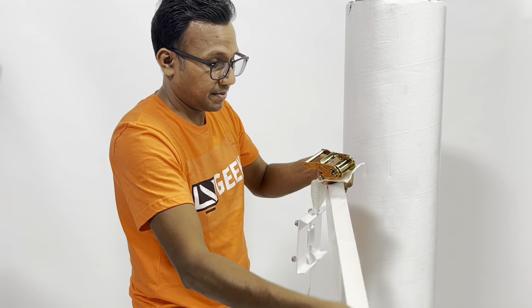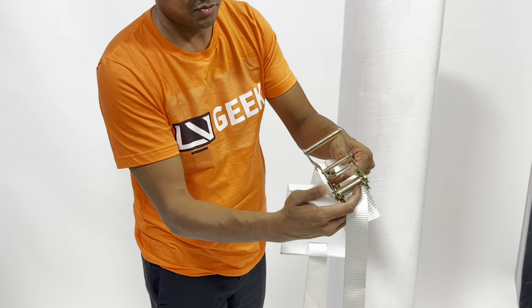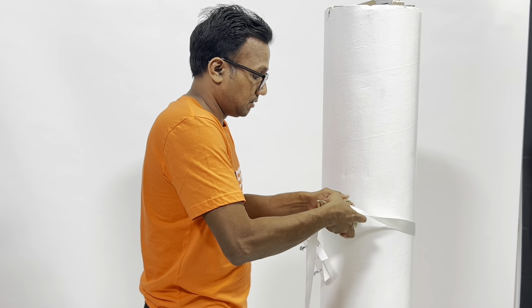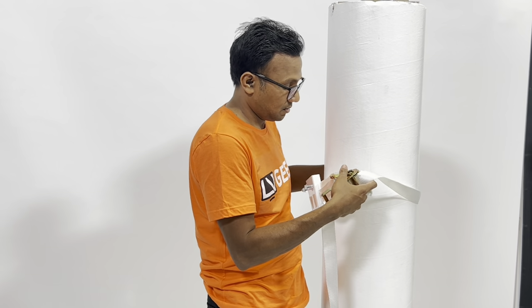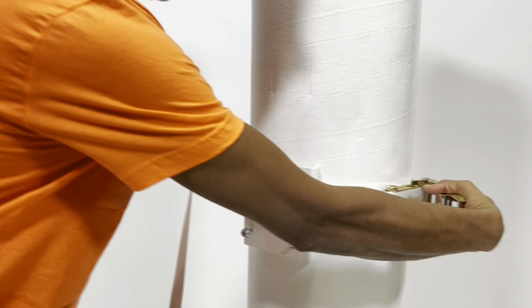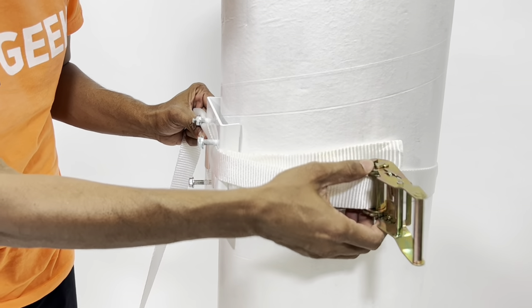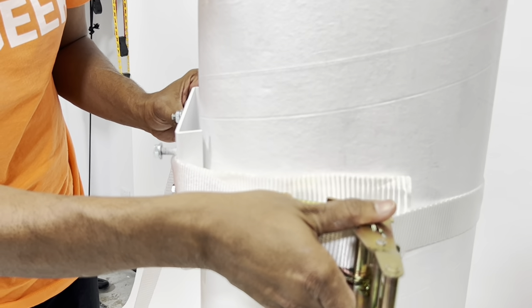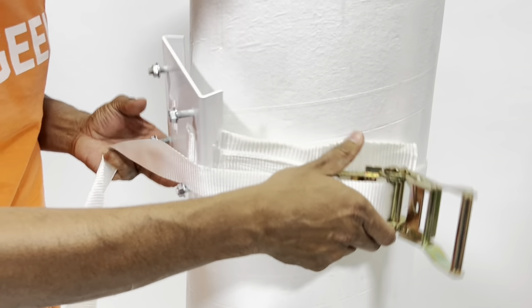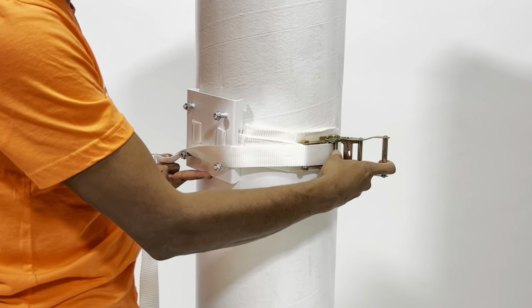Look for the end of the strap and put it right into this hole here, then pull it closed. This white pad is the strap protector — it's just to protect so that the buckle doesn't hit and scratch your pillar. Once you have that, pull it further, put the pad in place, and then tighten it.